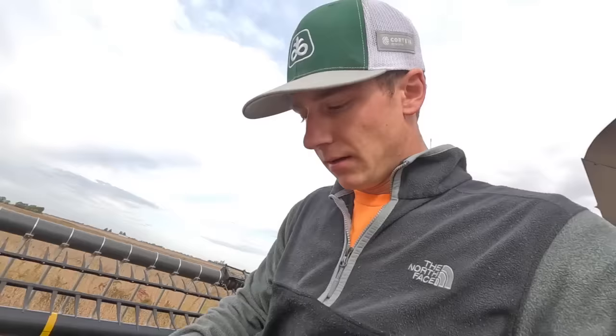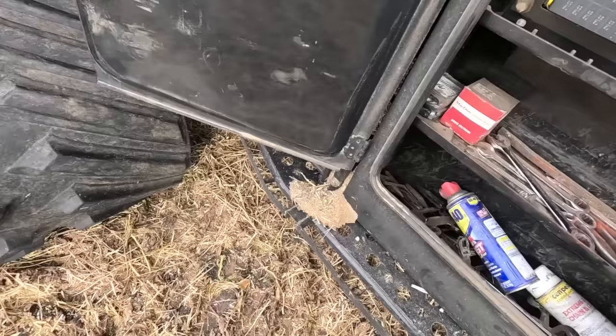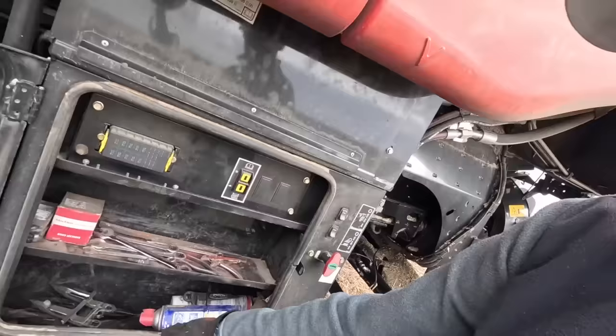I broke a sickle guard and of course I don't have another one just like it on here. See this one — it's a new one. There's a little lip right there. The one I broke goes on towards the end of the draper head and there's no lip. So I'm going to go to the farm and hopefully we've got one there. All right — we got our fix, we're rolling.